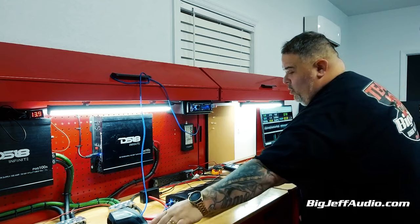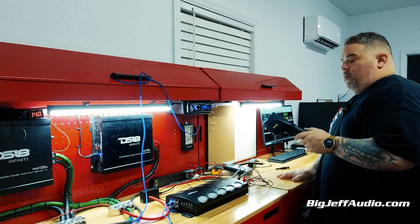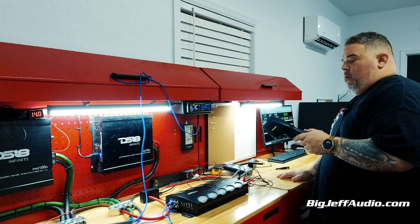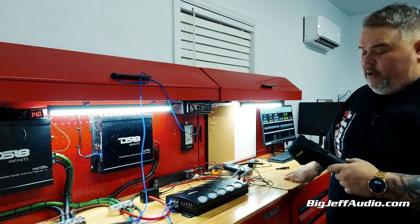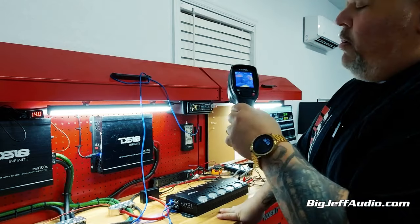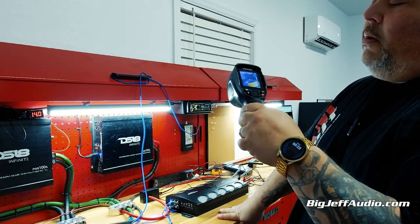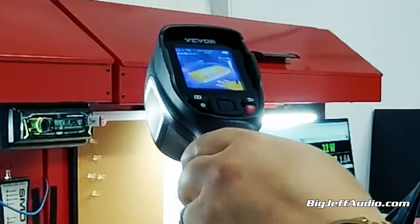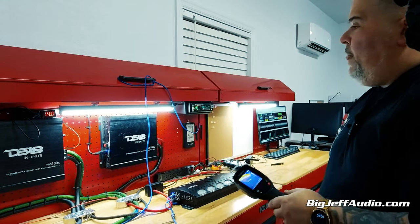Did the amp heat up? The hottest point is about 80 degrees. It's about the same temperature as me, so that's not bad.